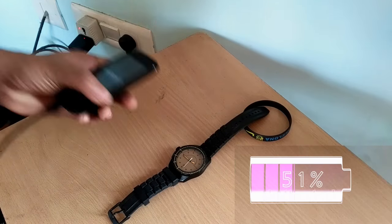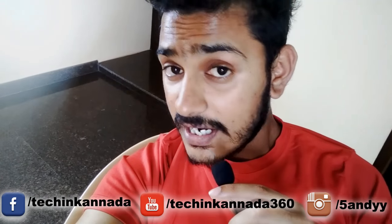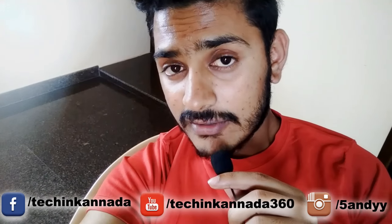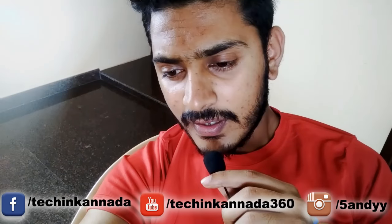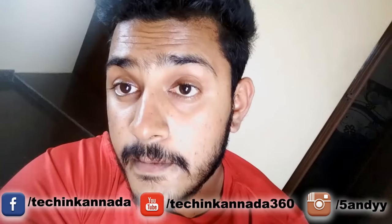Hello, I am Sandeep from Tekkin Kanada. I am going to show you how I charge my mobile for 3 hours. I will show you how the mobile is slow.